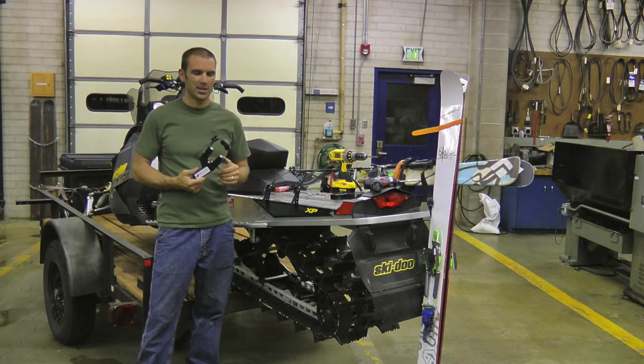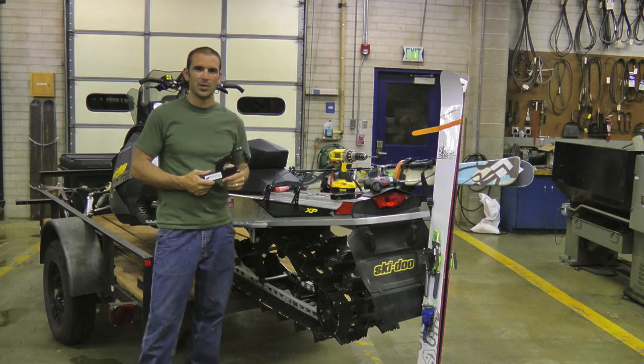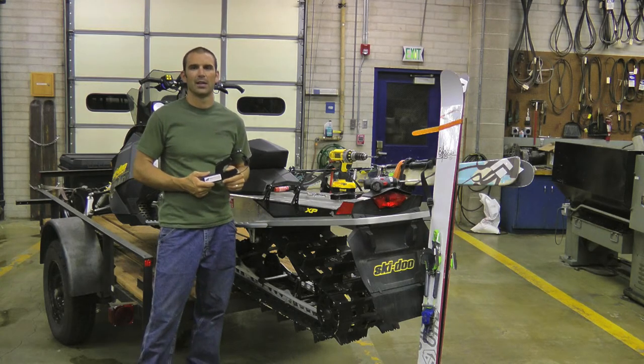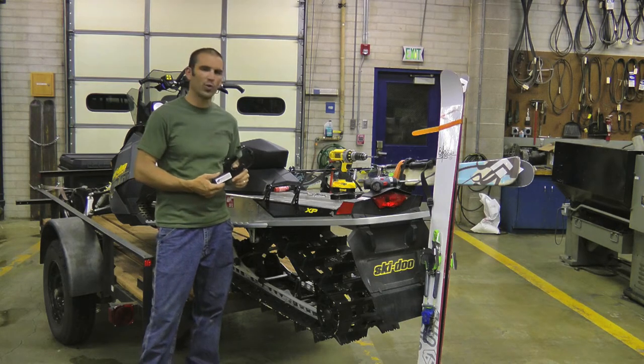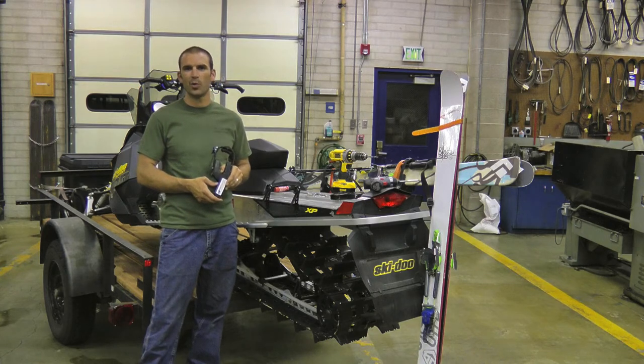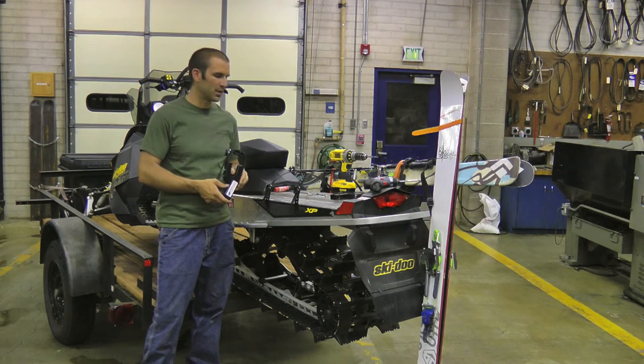Hi, I'm John with Backcountry Adventure Gear. Today we're going to show you a great way to get to the backcountry. We've developed a simple low-profile rack that will mount to a variety of snowmobiles. Today we're going to show you how to mount them to the snowmobile.